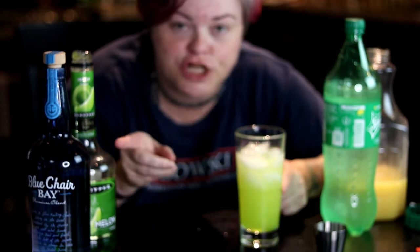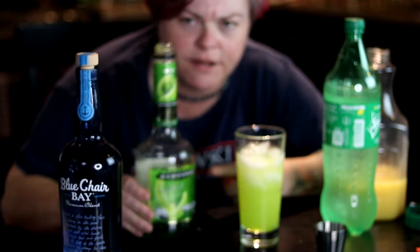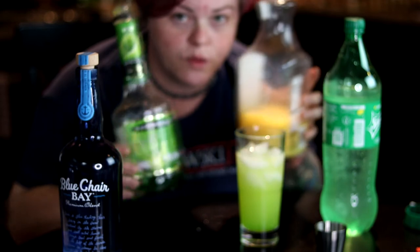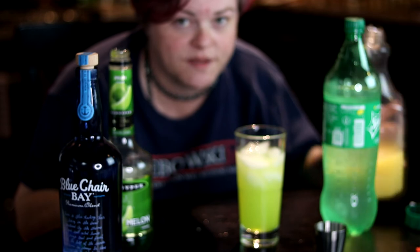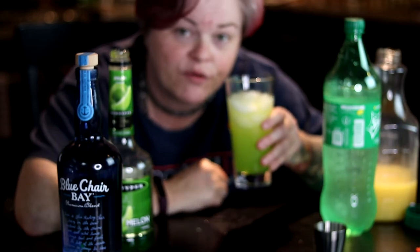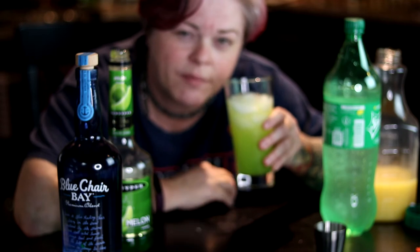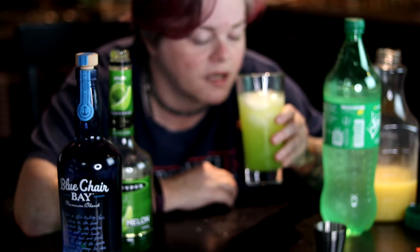So a shot of the rum, about three-fourths of a shot of the melon, shot of the orange juice, three-fourths of a shot, and then top it off with your Sprite. And you have your refreshing, sweet without being too sweet, swamp water. Oh god, damn it's good.